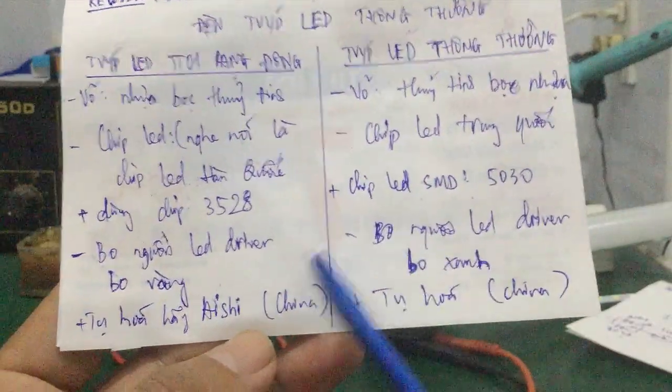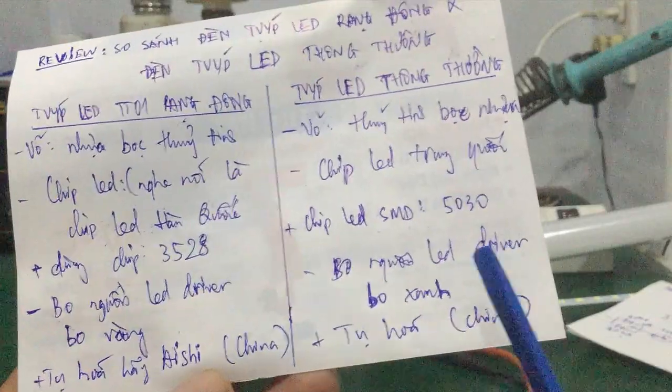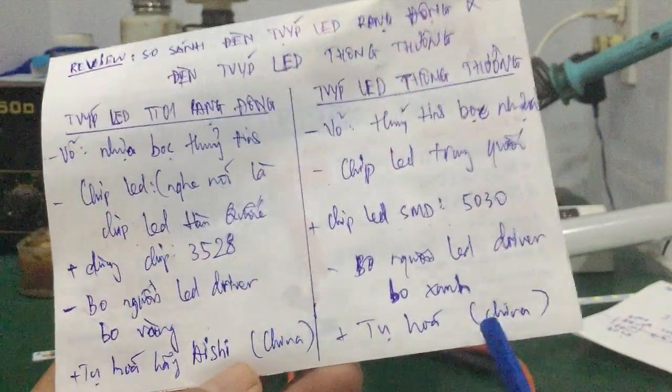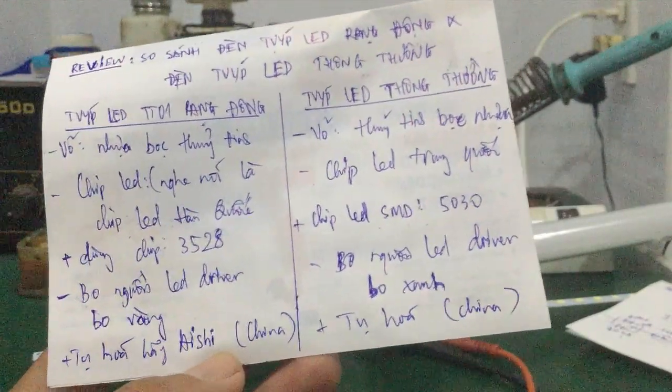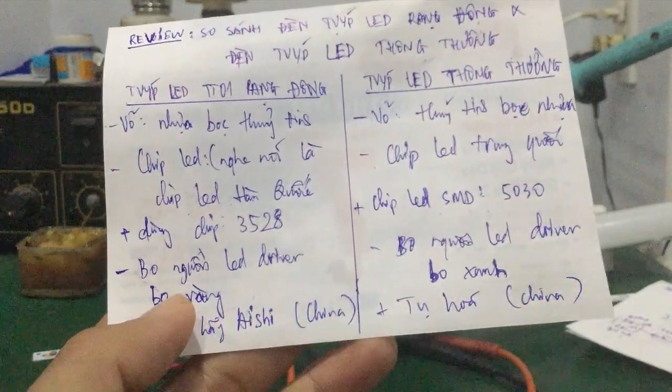Còn cái cách nó sử dụng linh kiện — cái tụ hóa mà không có tên tuổi gì thì nhiều khả năng chất lượng kém hơn so với những tụ mà hãng sản xuất có tên tuổi nhé các bạn.